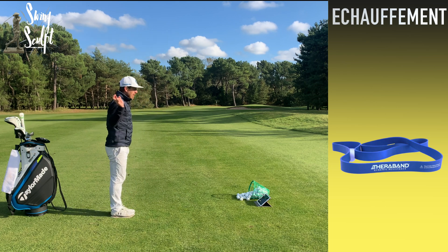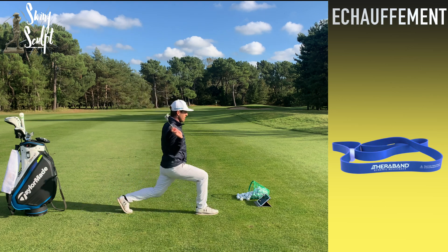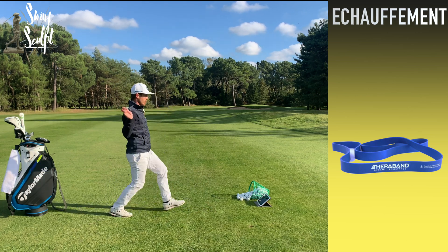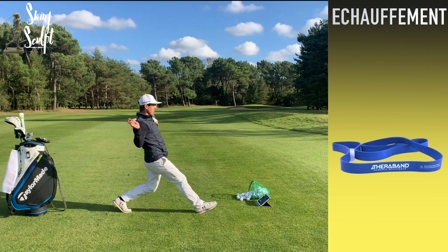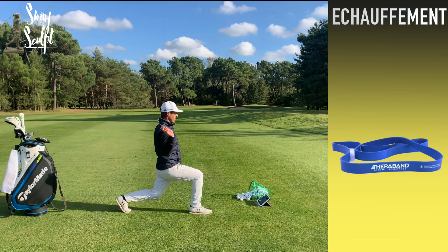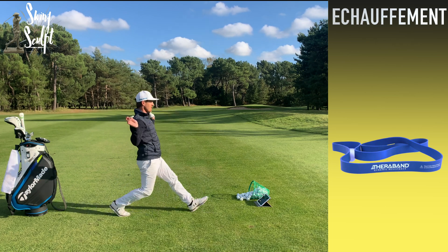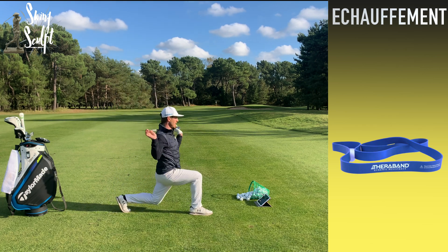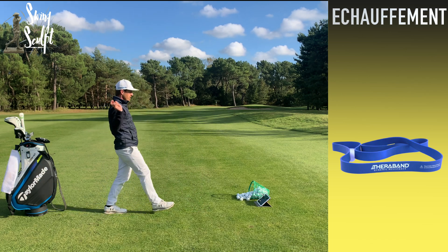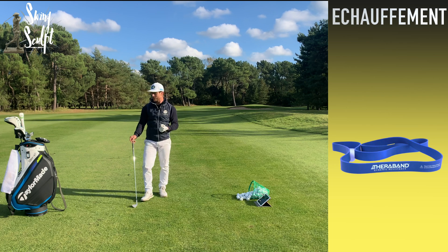On en fait cinq de chaque jambe. Jambe gauche : j'avance, je descends 1-2, je remonte. Jambe droite : je descends 1-2, je remonte. On enchaîne les deux jambes cinq fois. Voilà pour le bas du corps, ça permet de le solliciter tranquillement.